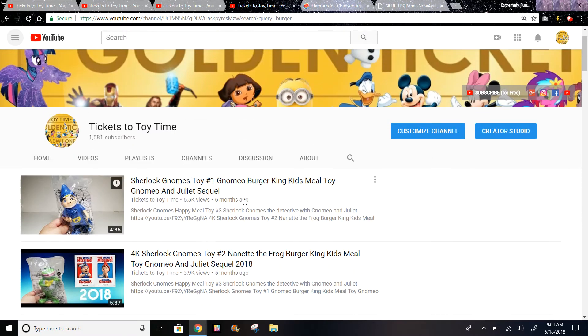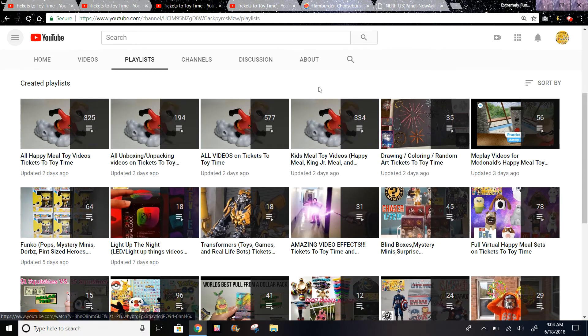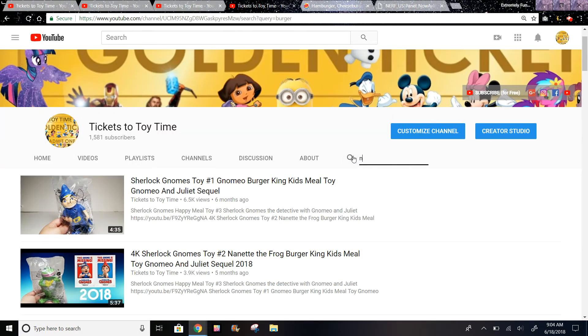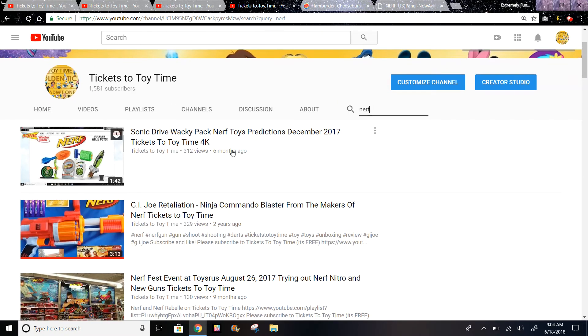I also have some more Burger King toys if you want to see those, and I'll try to get these when I can. You can also check out 334 more kids meal toy videos. Sonic also had Nerf in their Wacky Pack six months ago.